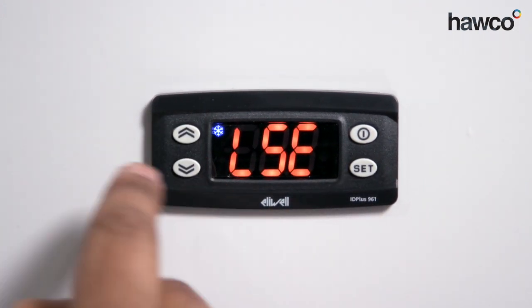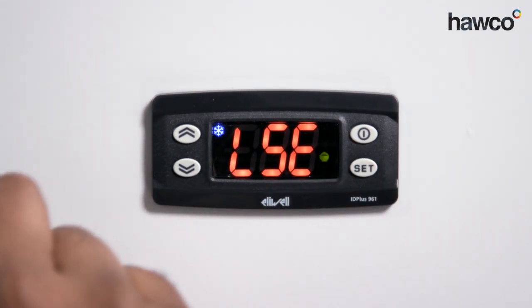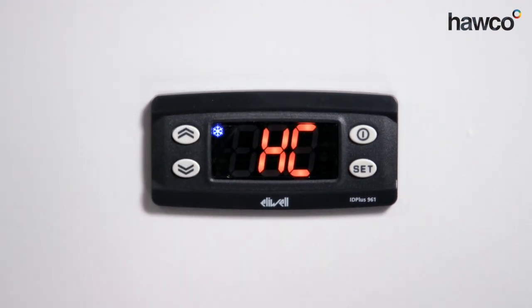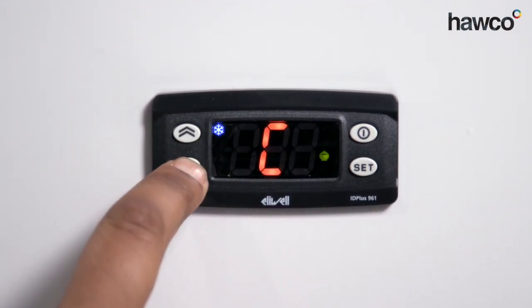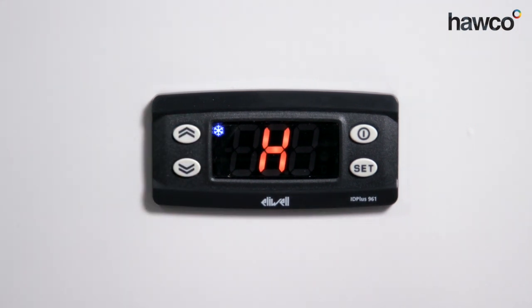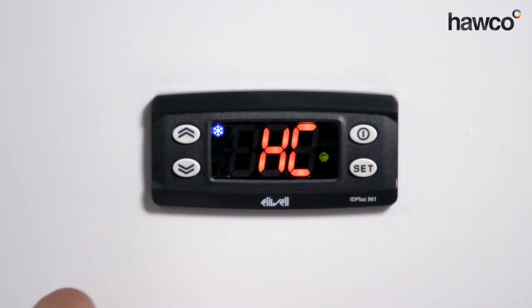Next is LSE, the lower set point, which is minus 55. Basically, that means this controller can only be set to a set point between plus 140 and minus 55 degrees. Next we're going to talk about is HC. This basically means the cooling mode — i.e., is the controller going to be heating or cooling. Simply press the set button and we can choose. The differential that's been set will be either plus or minus the set point. In this instance, we're going to keep it at cooling.